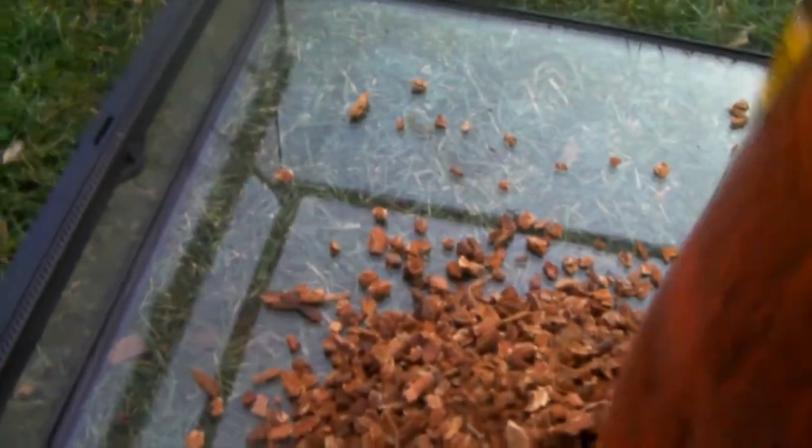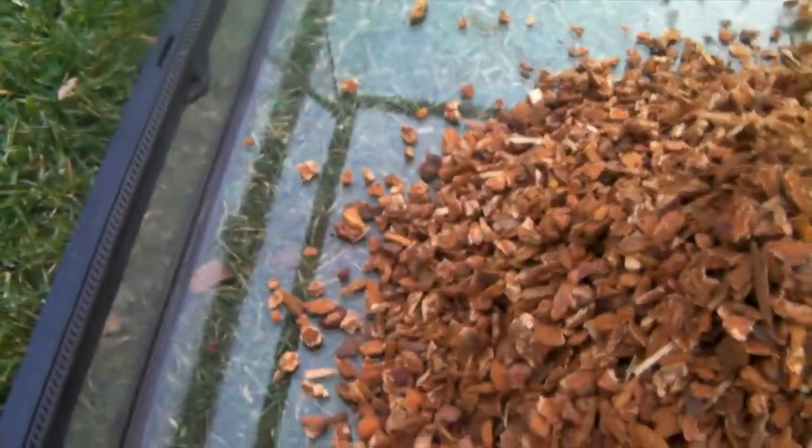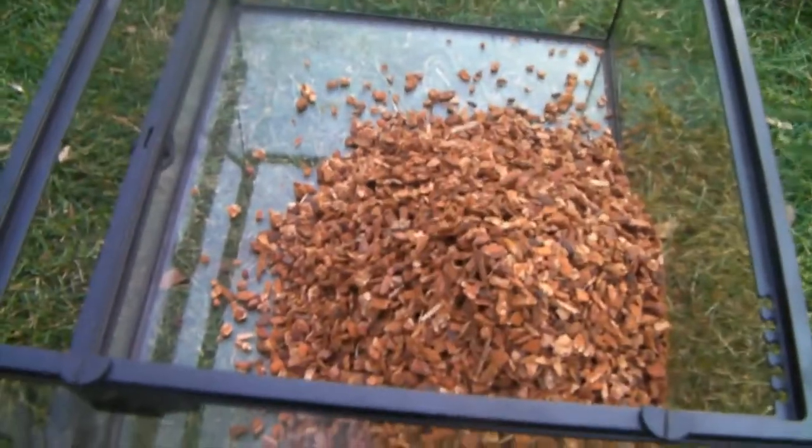Okay, so I just cut it all open and yeah, we're all ready to pour it in. I'm gonna spray it all around and I'll be back when I'm done with that.